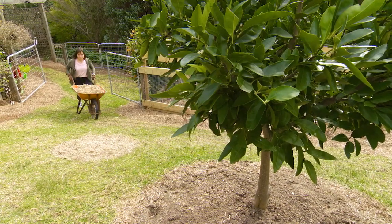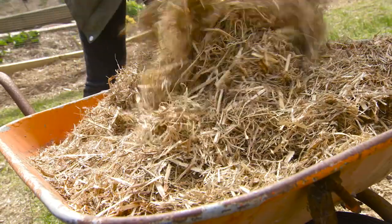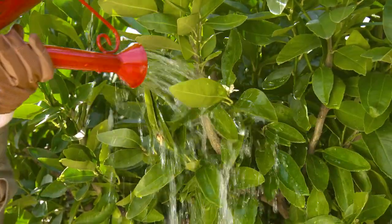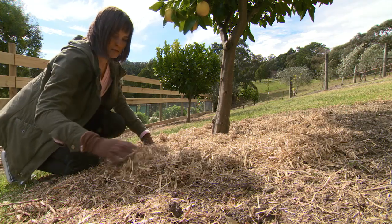Another thing I love to do is add a nice layer of mulch to the base of my trees. It's fantastic at retaining moisture in the soil during dry spells. As fruit forms, consistent watering is really important — if you've ever experienced your citrus fruit splitting, it's due to inadequate watering, so adding mulch can help bring a bit of consistency to the mix.